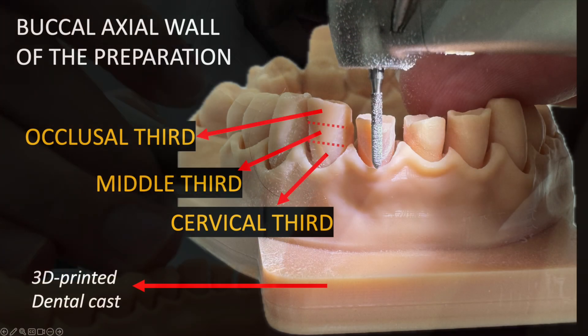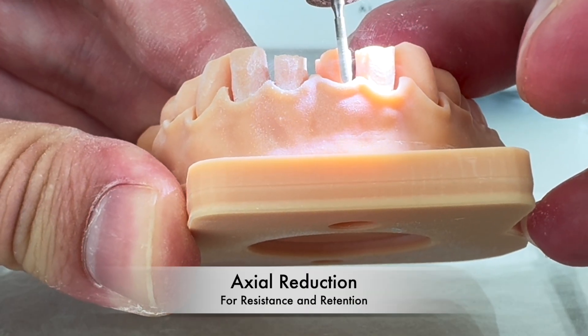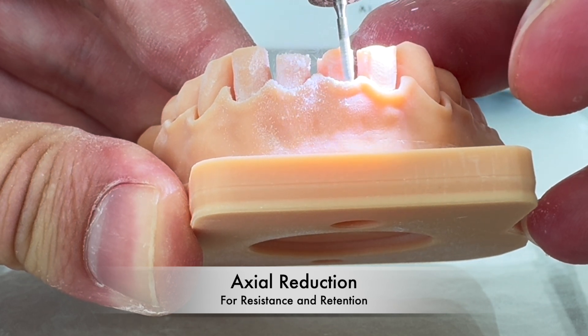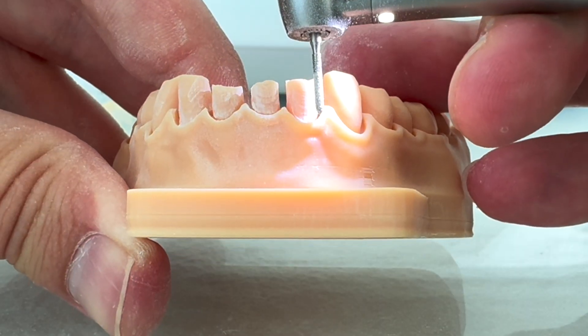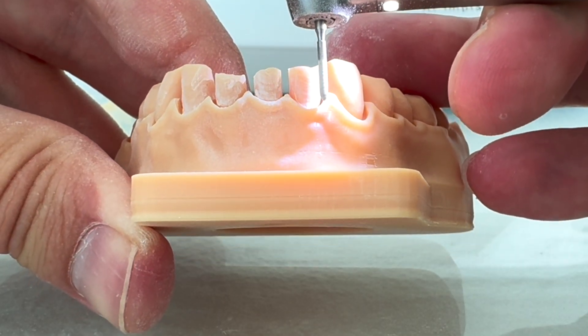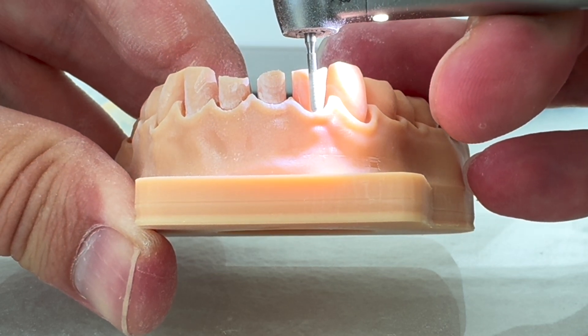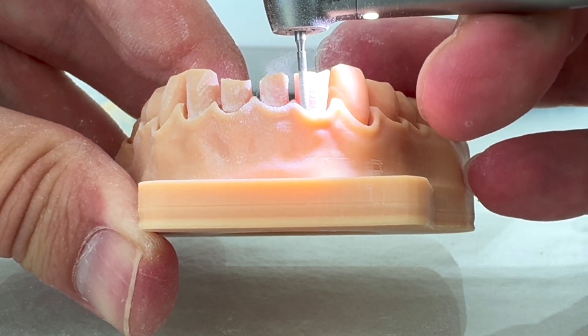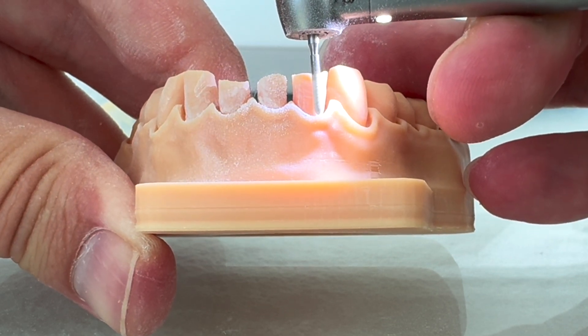We want margin integrity, and of course you want to have your high-speed handpiece very stable. You can always consider preparing in thirds, so we need to do the contour of the buccal surface following the shape that we want for the preparation, for all the thirds. Now you guys are seeing that we have stability of the burr, always checking the axis of the burr in relation to the axis of the tooth.